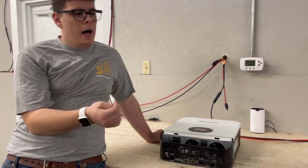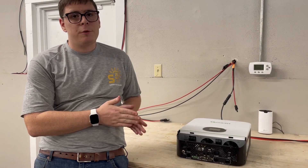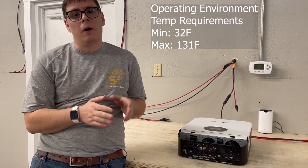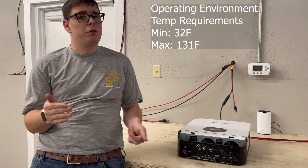The operating environment temperature is important as well. The minimum temperature is 32 degrees Fahrenheit. I'd love for people to operate with a little more of a safety factor, but the problem below 32 degrees is that any moisture that's gotten into the inverter becomes ice.